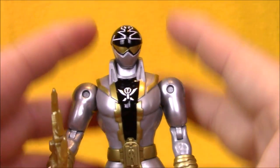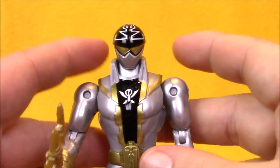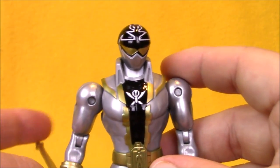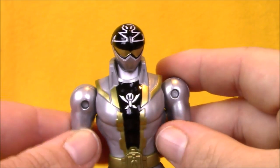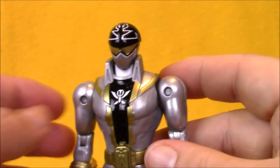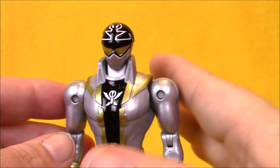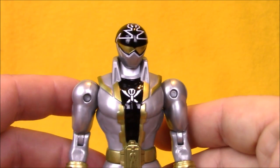When the Super Megaforce figures came out, I found it very odd that they were a different scale than the Megaforce figures. I really liked the Megaforce figures — I think they had slightly more accurate proportions. They kind of beefed up the characters a little bit for Super Megaforce, but we've seen this scale carry on for quite a while in the line.